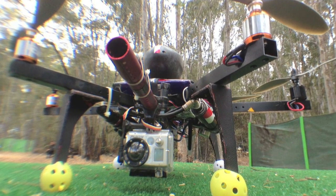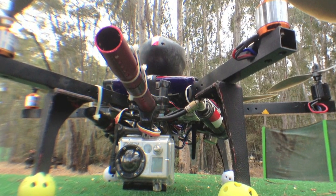However, I'm proud to say that we finally worked out the kinks and I can introduce to you, if not the world's first, at least the world's most practical paintball-firing drone.